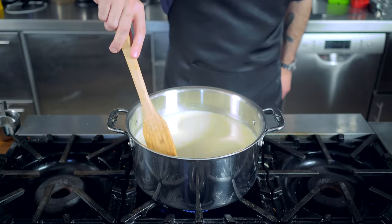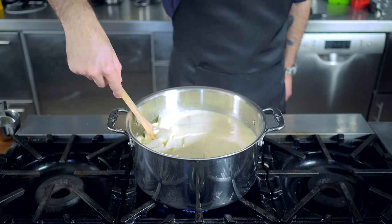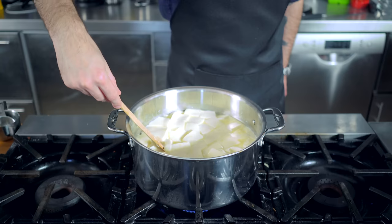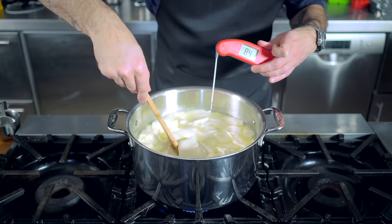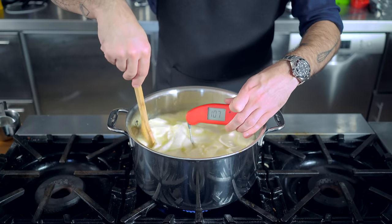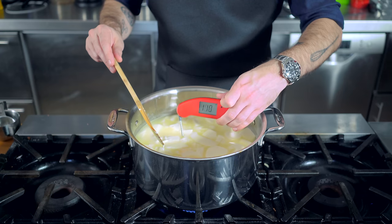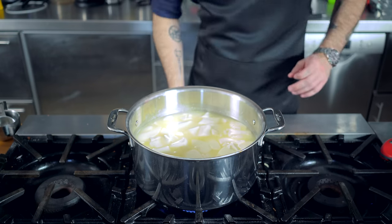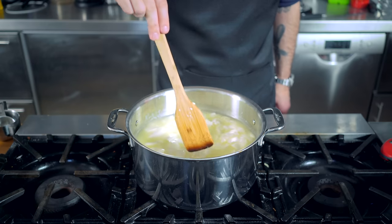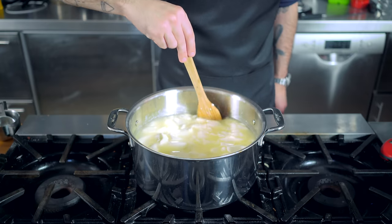Then we're returning this guy over medium-low heat and gently giving him a stir, which is going to mix up the cheese matrix. Keep gently stirring and heating over medium-low heat until this guy reaches 110 degrees Fahrenheit. It is essential that you not go any higher than 110, otherwise your cheese might turn out squeaky. So remove the pot from the heat and continue to stir gently until the curds soften and become extraordinarily gelatinous, about two to three minutes.